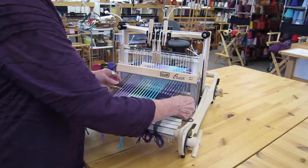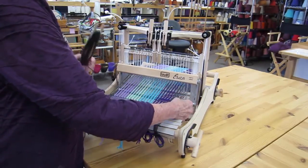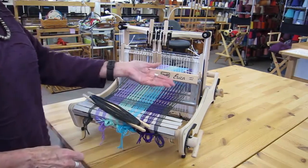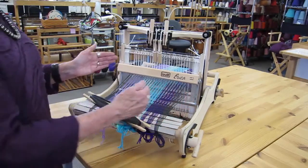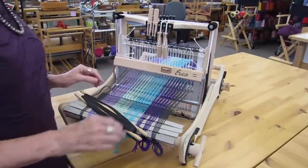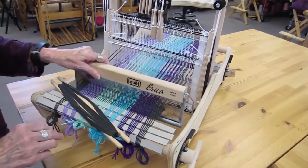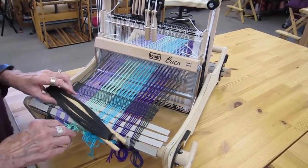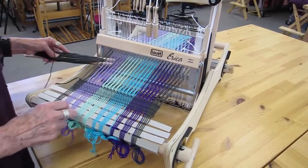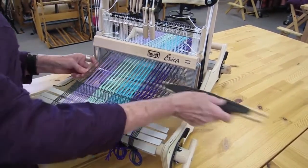With twill you usually have what's called a floating selvage — an edge thread that catches your weft and keeps it going all the way to the side. I didn't put a floating selvage on this, so sometimes I have to manually go around the edge thread to make sure it's caught in my weaving pattern.